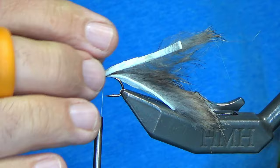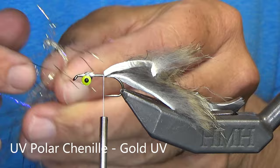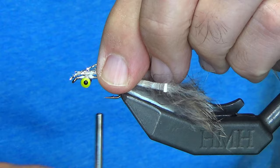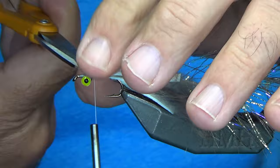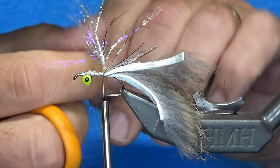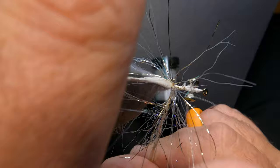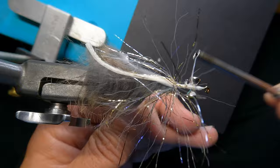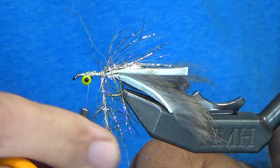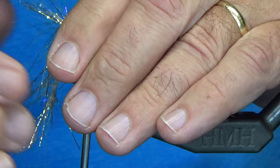Next material we're going to use is chenille. This is UV polar chenille in gold. I've just cut off a small amount, about three or four inches. I'm going to wrap it forward just to lock everything into place, and then wrap back all the way to that zonker strip where it's set in. You'll notice sometimes with this chenille, depending on which way you fold it, the fibers will either go front or back, and we're trying to get them to lay backwards. So I'm going to move my thread behind the eyes and then walk the material up, pulling it back as I go.